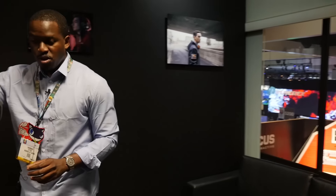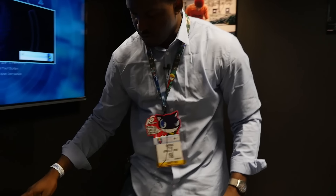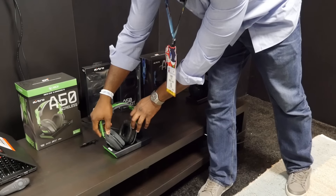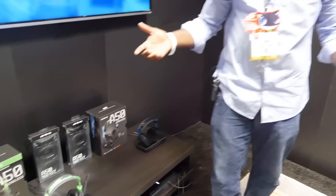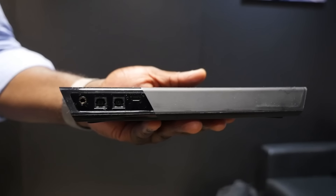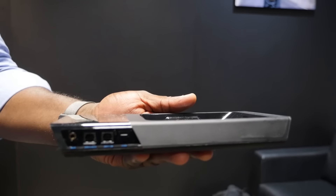You can pick it up, take it over to the base station, and all you have to do is drop it — and that's it, you have it charging. It's like that with both the PlayStation version and the Xbox One version. The PlayStation base station has an optical port for optical connectivity to your console.